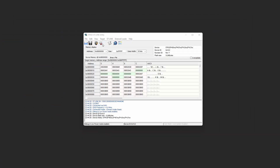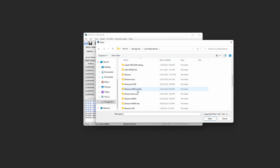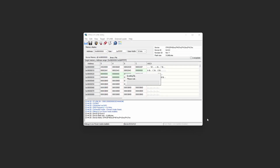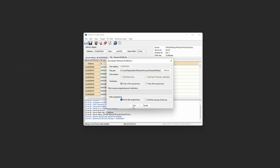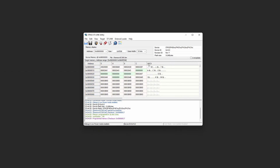Going back to our STLINK, we can navigate to the local copy of the repository, open the EC500 BIN file, and program the EC500 with the Remora firmware — just that simple. This has now taken a 3-axis EC500 to a fully capable 6-axis controller running in LinuxCNC.